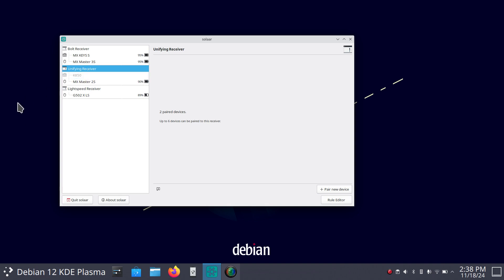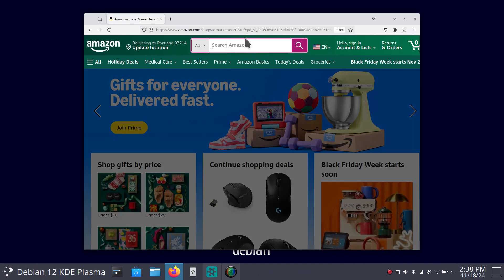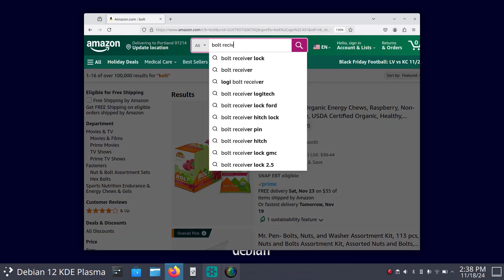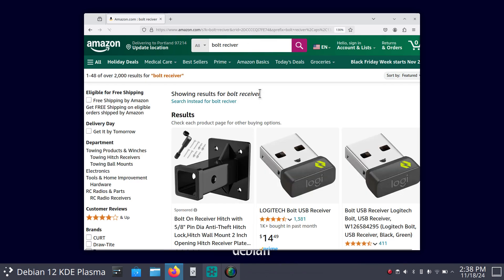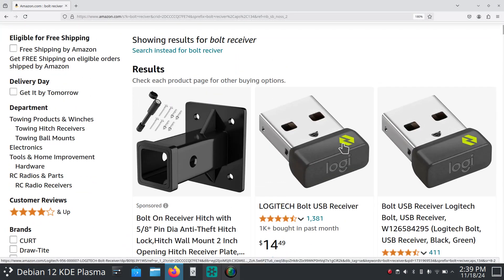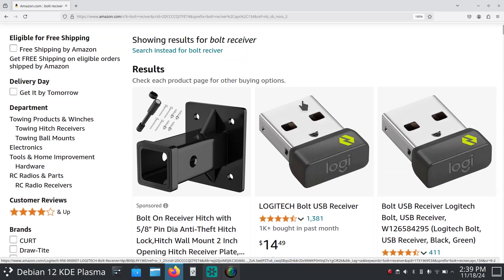Let's look at some of this stuff on Amazon. We'll open it up and talk about the first one — a Bolt receiver. You can buy these all by themselves; you can sometimes buy them in pairs. The Logitech Bolt receiver — you can program them yourself using Solaar. The newer Bolt receivers have a greenish-yellow color with a bolt symbol on them.